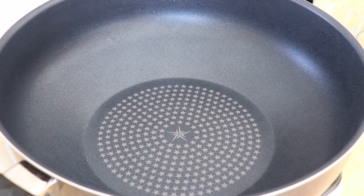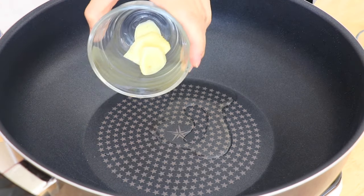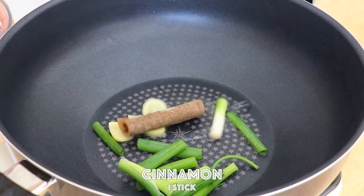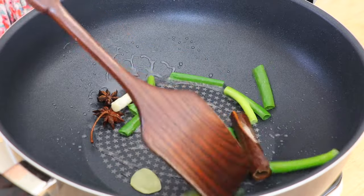In the same pot over medium-low heat, add 1 tbsp of light olive oil. Place in the ginger, scallions, cinnamon, and star anise. Stir fry for about 1 minute.